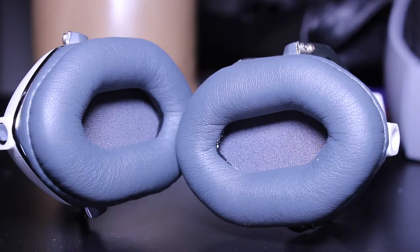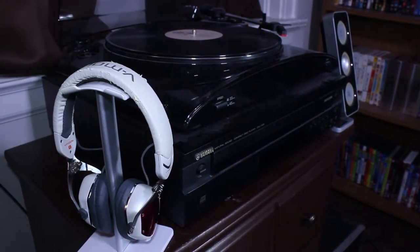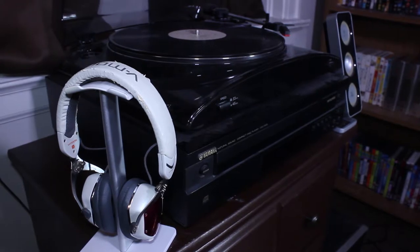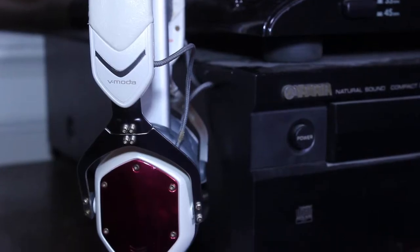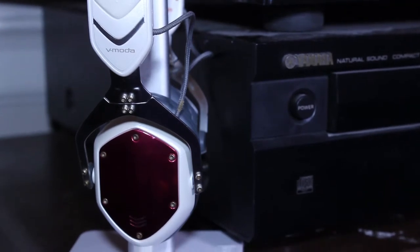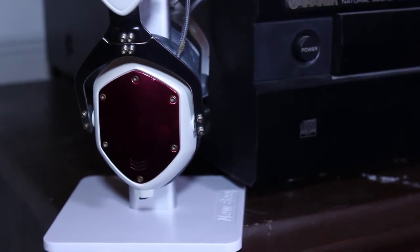Inside the V-Moda XS on-ear headphones, you're getting an M-Class 40mm dual diaphragm driver, which delivers clear, vivid sound. But just how good these headphones are is hard to get across in this video when I can't put these headphones on your ear. The only thing I can really compare the sound to is like butter — it's smooth, like pouring butter in your ears. Let that one sink in for a minute.